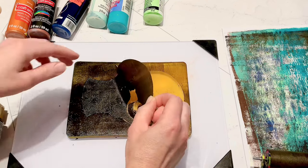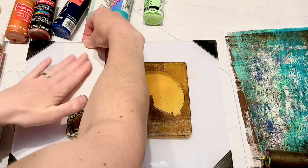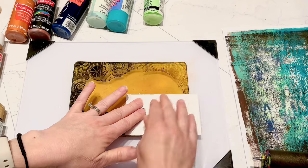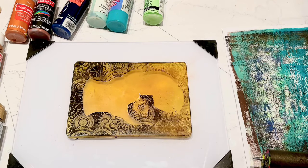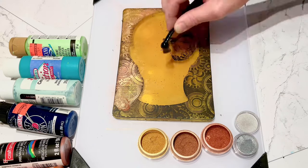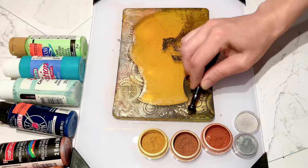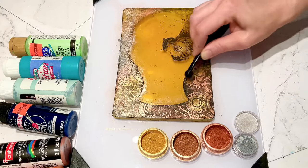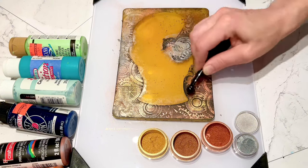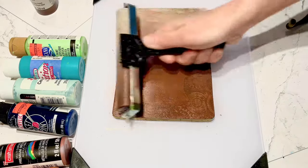While this paint is still wet, I'm going to remove the masking. I've got my 3D gears and I'm just going to press those in. Then we're going to go around all those gear pieces with my perfect pearls, and then I'm going in with my brown and cream color and going to blend those out.